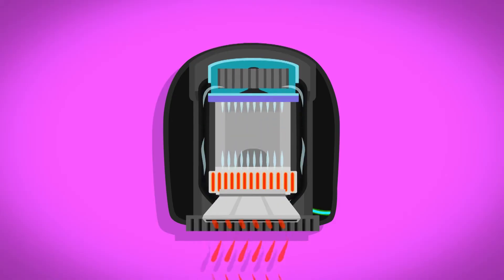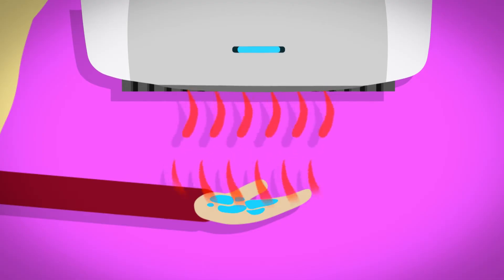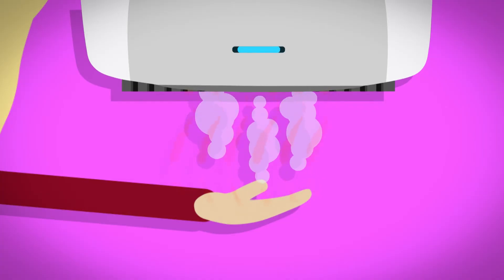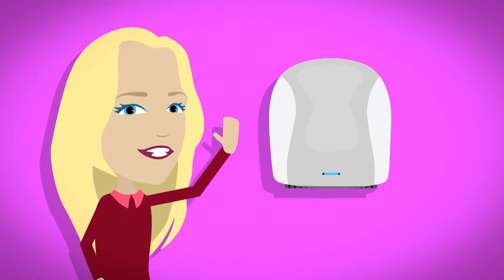The warm air is pushed downwards very fast out through the vent at the bottom. When we first put our hands under, a blast of air blows a lot of water droplets away from our hands. Then the warm air heats up the water left on our hands, turning it to steam. As it turns to steam, it moves away from our hands. This is called evaporation, leaving our hands nice and dry.